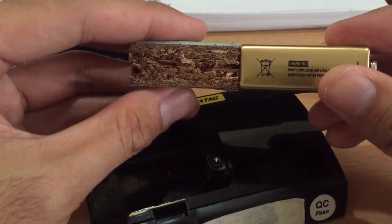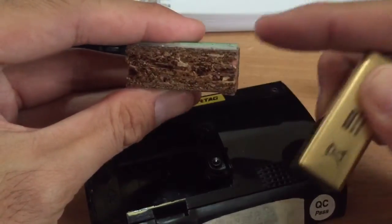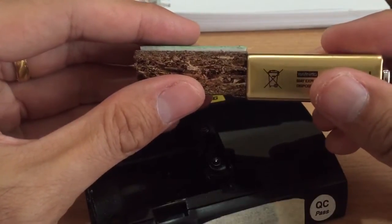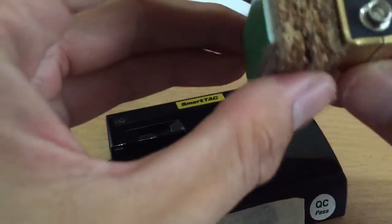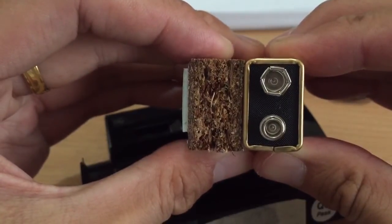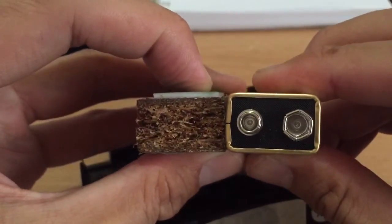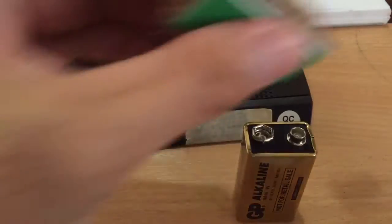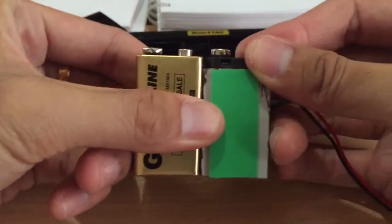In terms of thickness, the wood is more than sufficient — no buffering needed. This is the green double-sided tape. I'll attach one onto it, and the thickness is about one inch. Lengthwise, we attach this here — it matches the shape of a 9-watt battery.